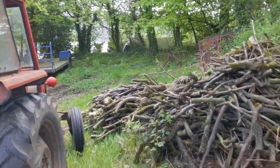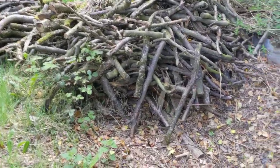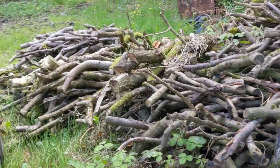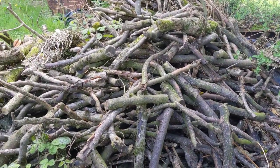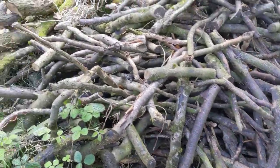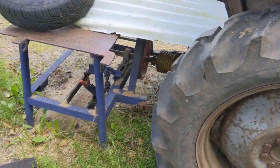And up here at the back, this is wood that we've cut before and it's here to season. I need to run it through the bench saw on the 35 to make room for that new stuff. And this is the bench saw.